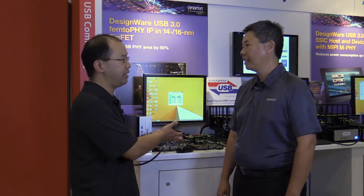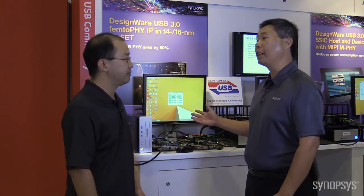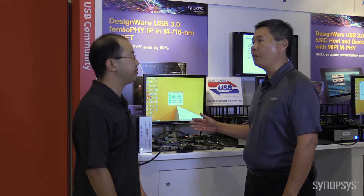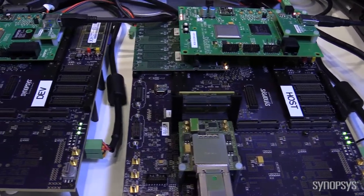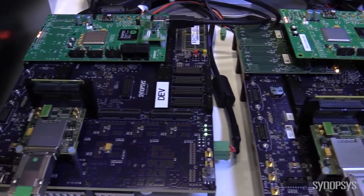Hi, I'm Eric Wong. I'm here at IDF 2014 with Gervais Fong. We've got our HAPS DX platforms here, and what's really exciting this year at this demo: running on the HAPS platforms are USB 3.0 hosts and device controllers with our latest generation USB 3.0 PHYs.